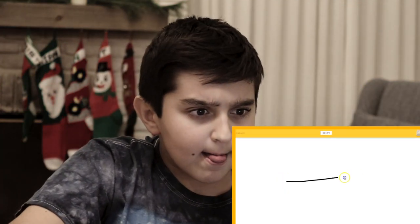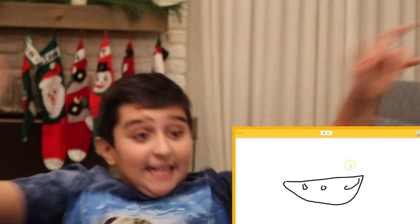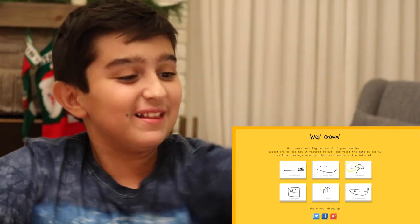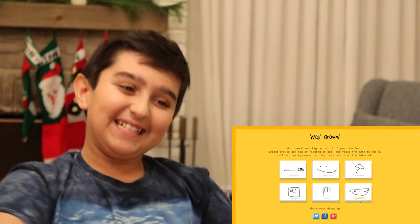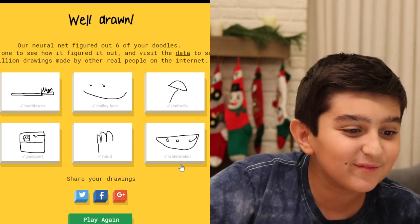I have to draw a watermelon. It's going to be tricky. It's going to be hard. But it's not impossible. I'm going to go do the seeds. Seeds. Yes! I think I got all six. Yes, I got all six! I got the toothbrush, smiley face, umbrella, passport, hand, and watermelon. Yes! Look at the smiley face — it did record my little dots right there. That's funny.